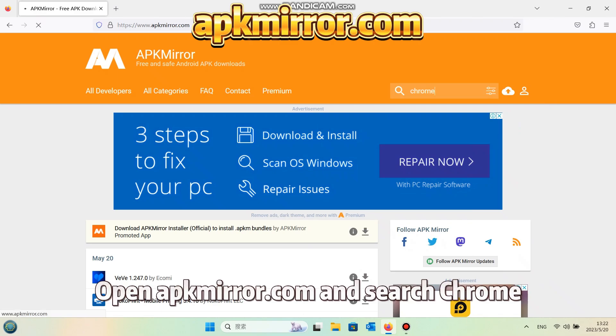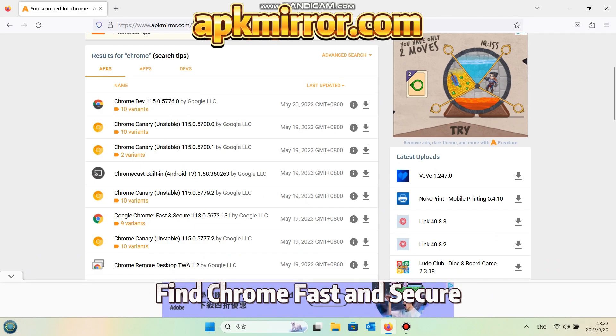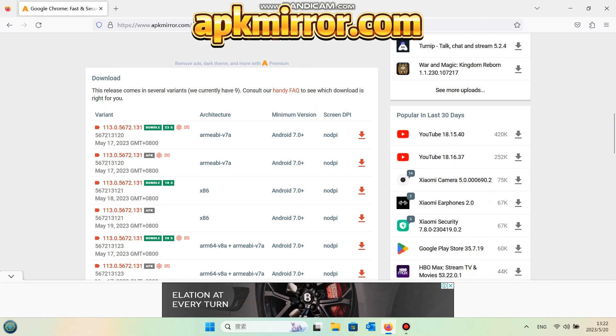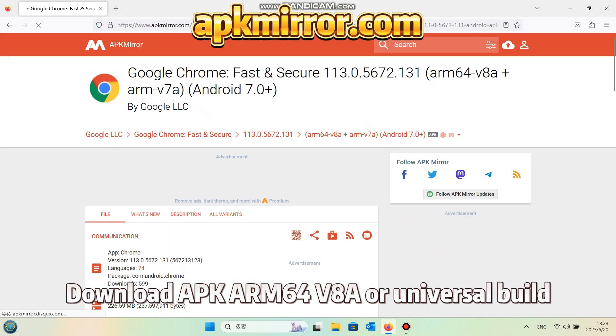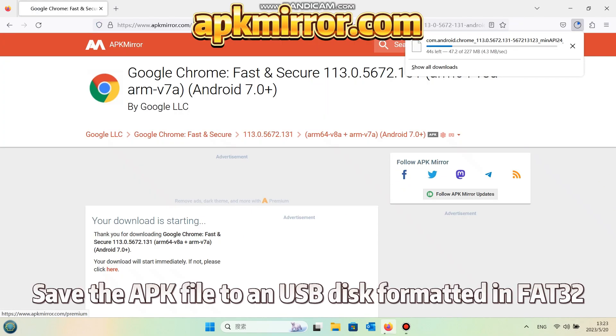Open APKMirror.com and search Chrome. Find Chrome Fast and Secure. Download the APK ARM60 for V8A or Universal Build. Save the APK file to a USB disk formatted in FAT32.